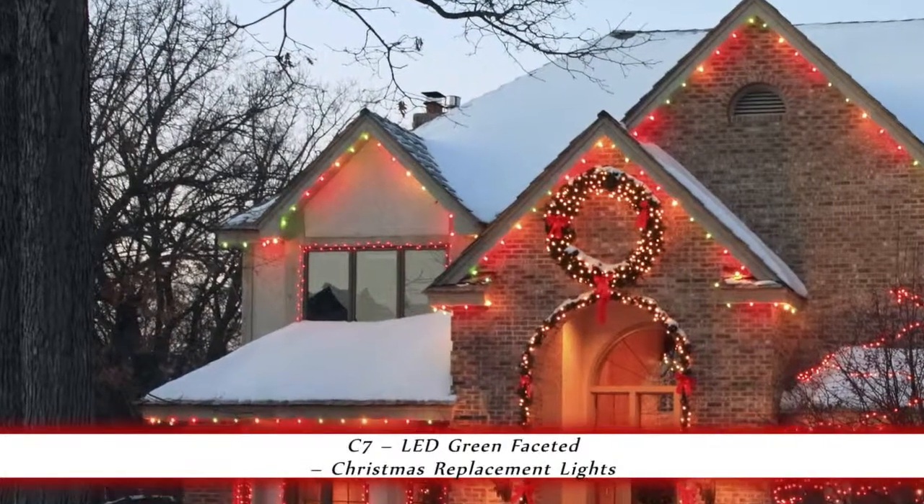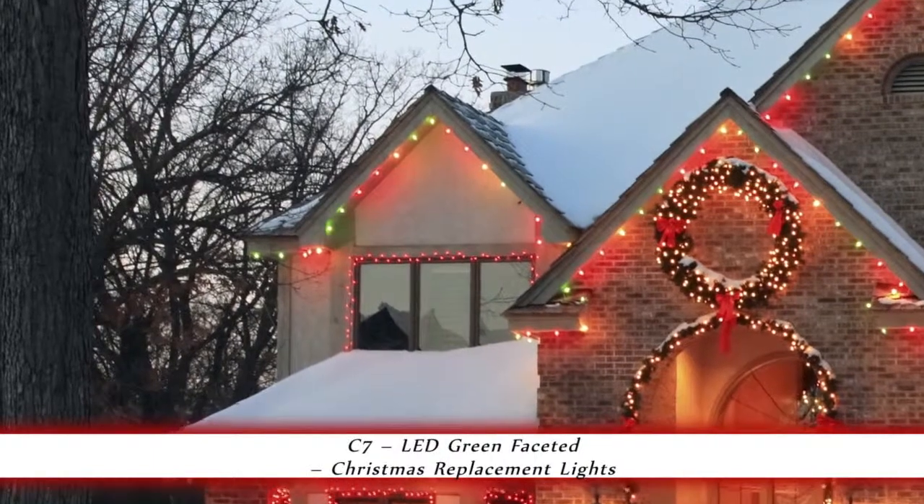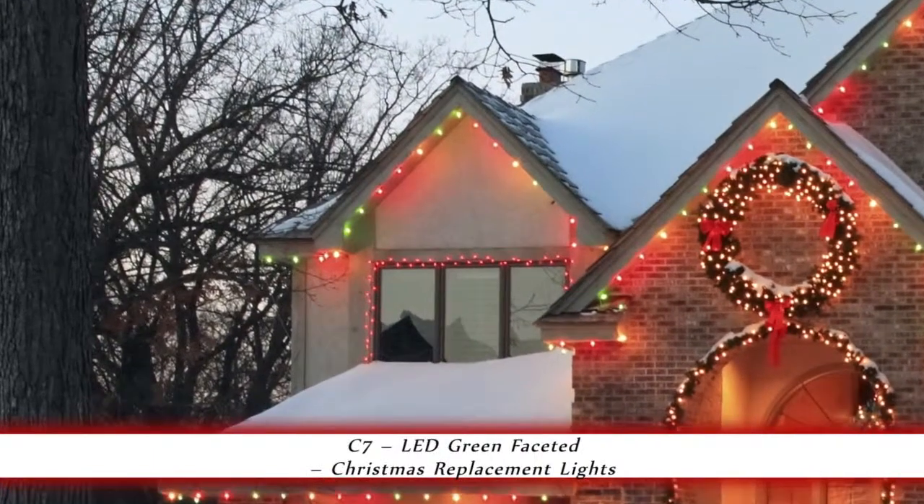No more replacement bulbs needed. Replace your traditional light bulbs for instant savings. These lights are great for home and commercial decorating.